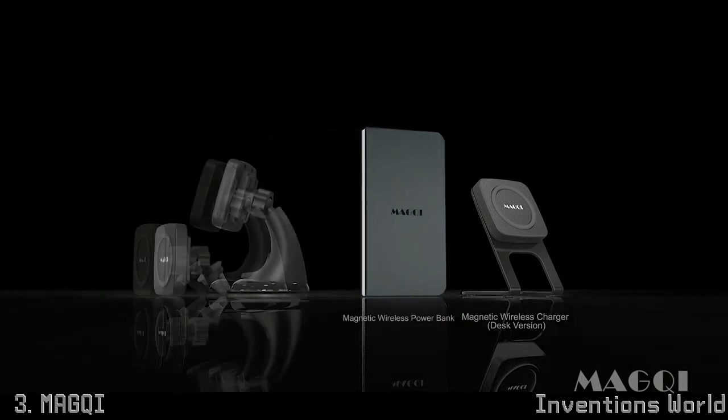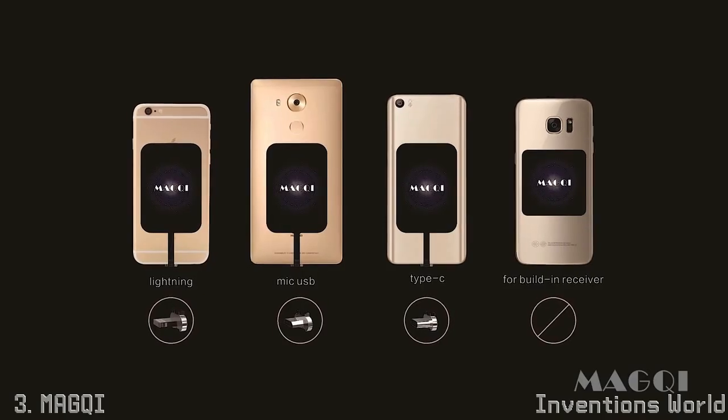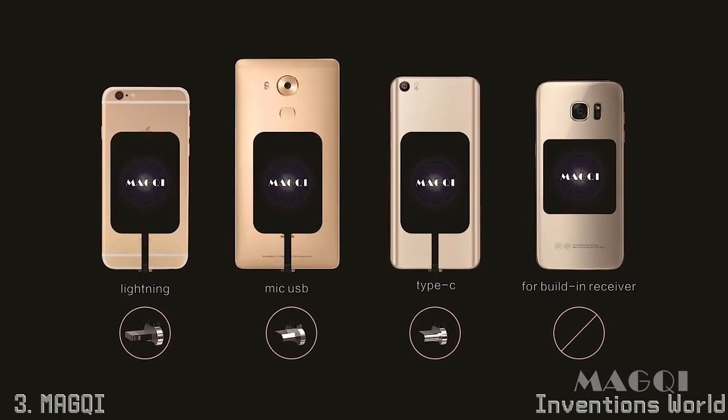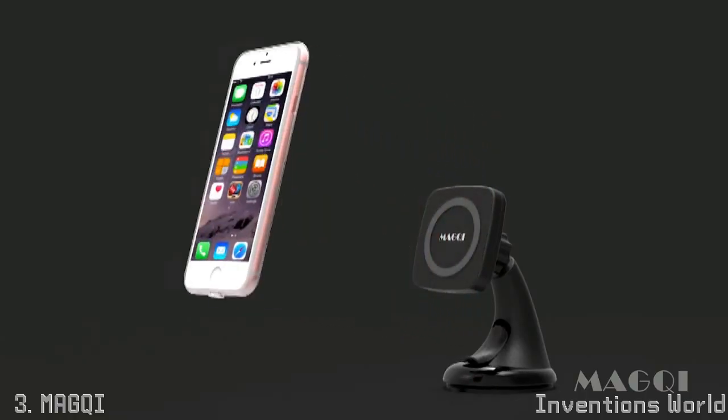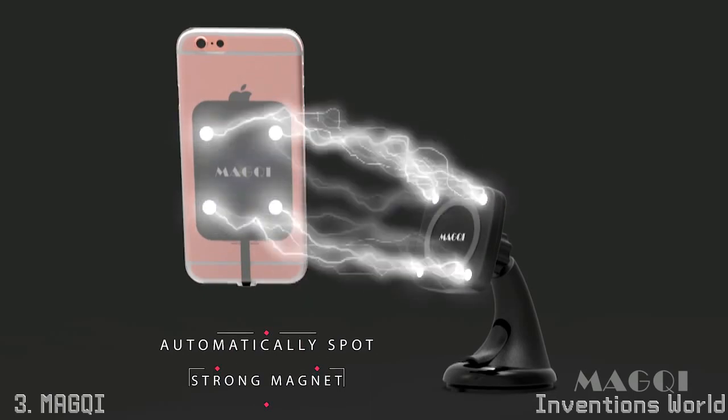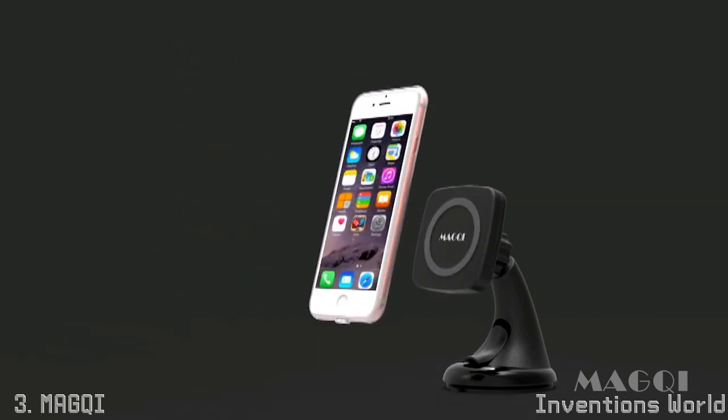The car charger, the power bank, and four types of Qi receiver patch for different phones. Based on the research on the market, we designed four built-in magnets inside all the Magqi products. Now let's see how convenient our life can be with Magqi.